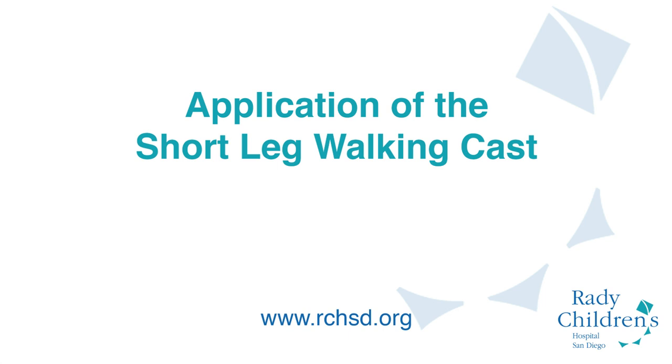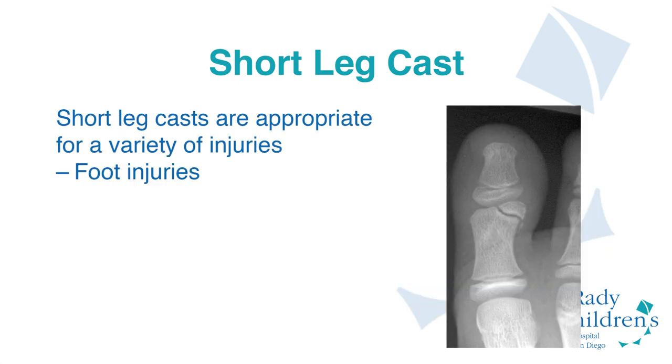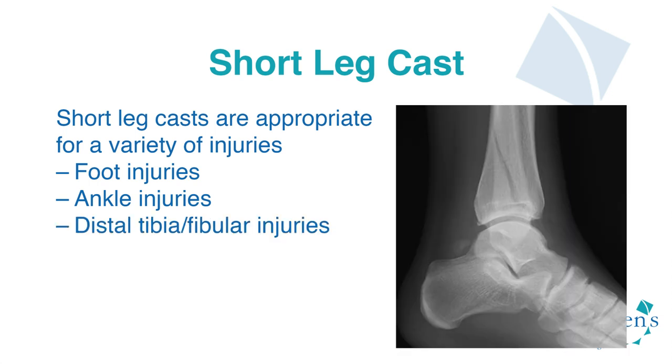Welcome to the tutorial on placing a short leg walking cast. A short leg cast can be utilized in both a weight-bearing and non-weight-bearing modality, for a variety of injuries involving the foot, the ankle, distal tibia and fibula fractures, as well as ankle sprains.